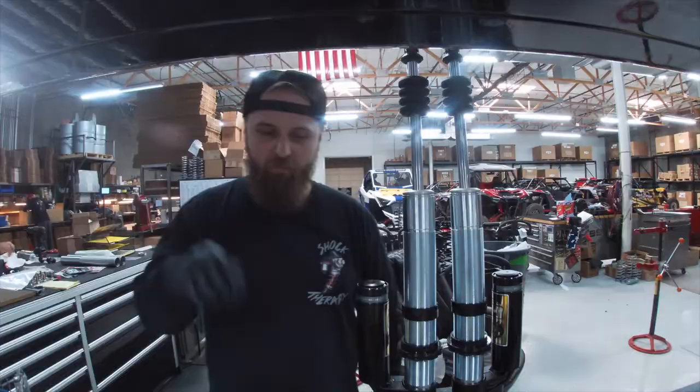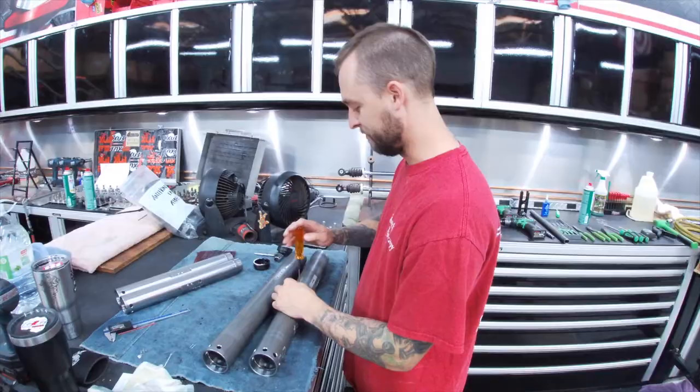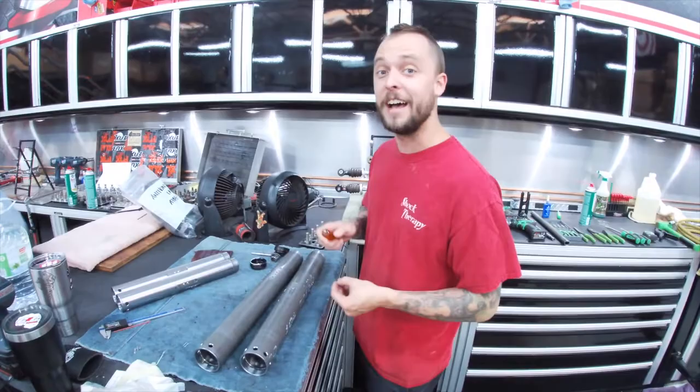What do we do to the tubes? We put — not one, not two, but a couple more valving stacks on there. Darn tootin, you betcha.